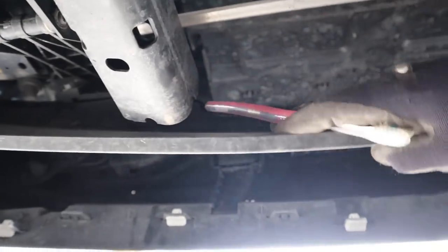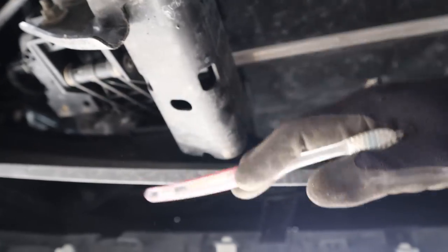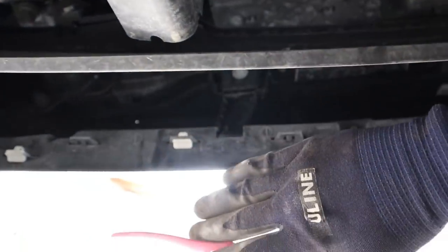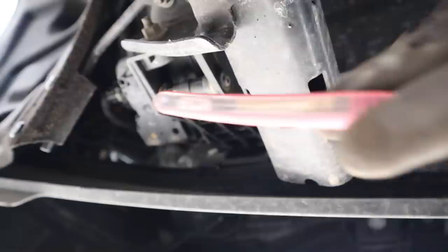Just underneath the front bumper we have this plastic spoiler, controlled by this electronic motor. At higher speeds it deploys, which prevents air from coming underneath the vehicle to give you better aerodynamics at highway speed. But you'll definitely need that when you're rushing the kids down to school on a Monday morning.